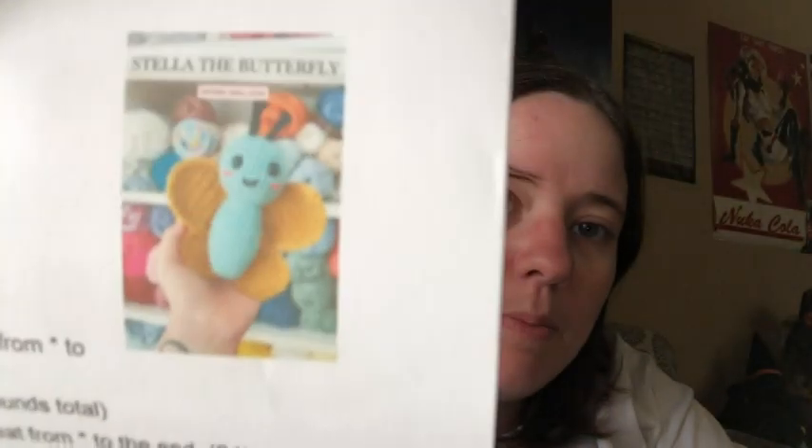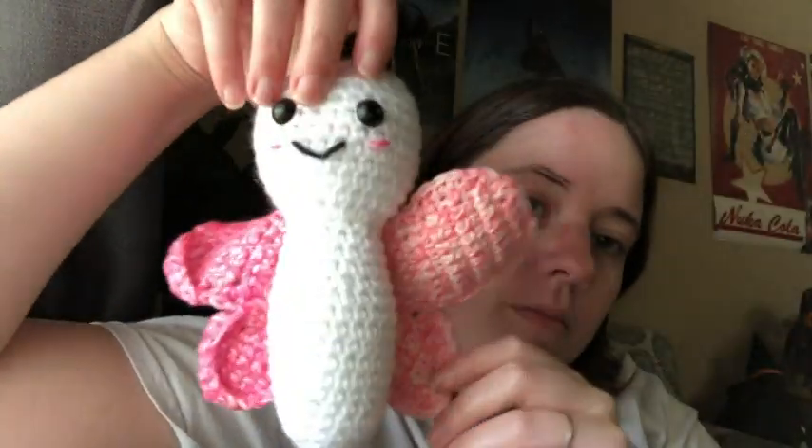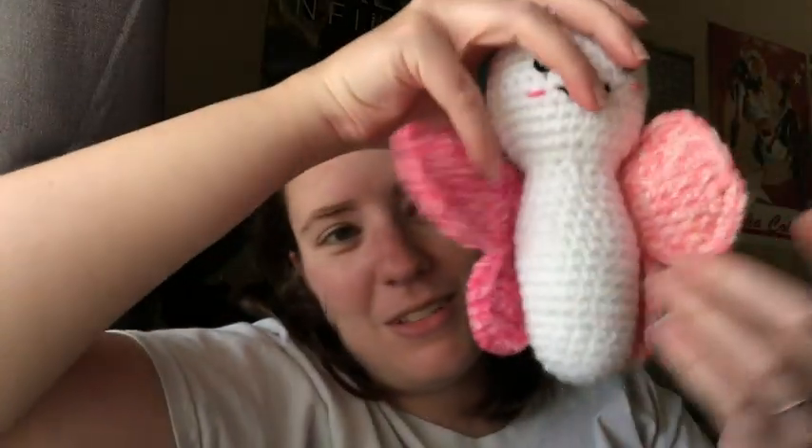There it is — ain't it cute? This pattern is called Stella the Butterfly by, I think, arianahall.com — I'll link it below if you want to check it out. It's a free pattern. I printed it because it's so cute. I'll probably make it again as a gift for a little kid. You just make the body in one piece, the antennas are made separate but they're super easy and just sewn on, and the wings are made in two pieces each, sewn together and then onto the body.